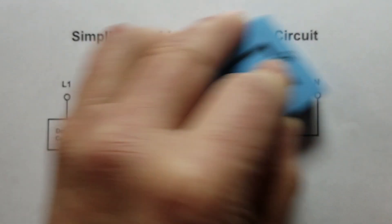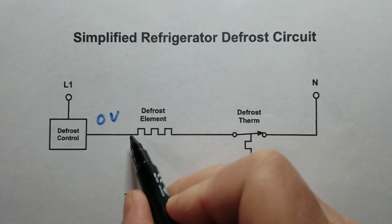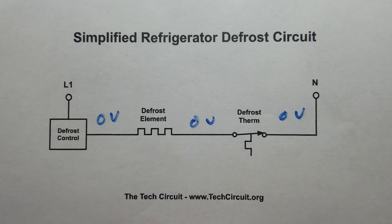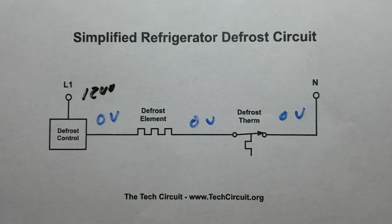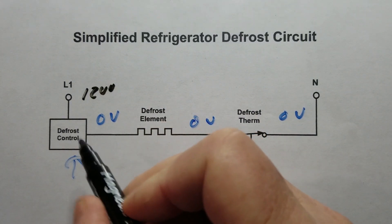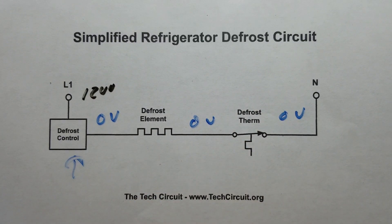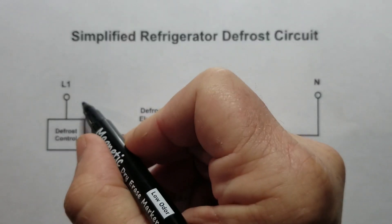Another scenario: if you had zero volts everywhere — both sides showing zero — and you had 120 volts at L1, then something would be going on with the defrost control. You'd have 120 volts across the defrost control during defrost when you shouldn't, which would indicate an open defrost control or something wrong with that circuit.